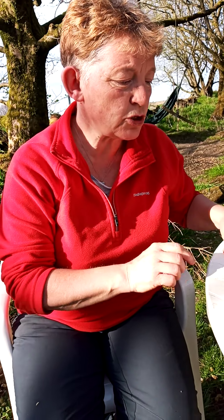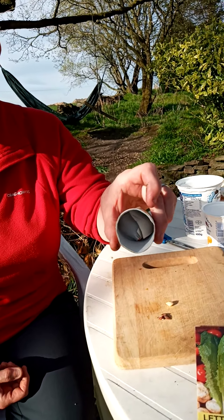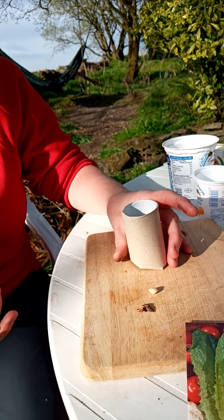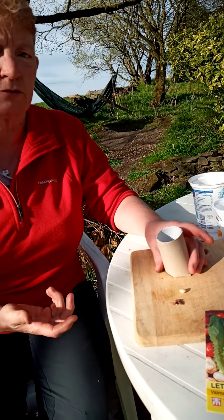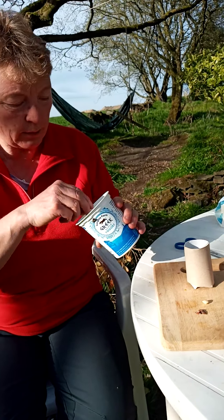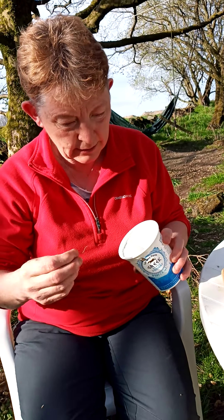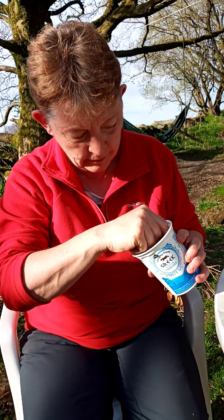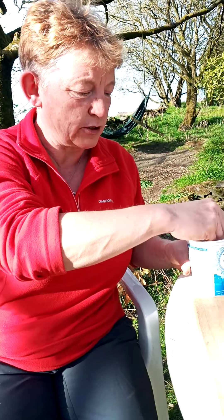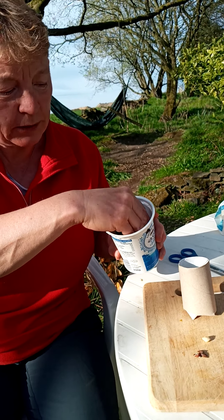Shall we try planting in our little toilet roll planter? It's going to be good enough to hold the soil in the bottom there. And because the cardboard's porous it lets some of the water out, so you don't need to make any holes in the bottom. So now we need some soil. I found some soil in my garden. It's got twigs in it and little bits of roots and things. I'm trying to get rid of those and I'm trying to break up the soil a little bit to make it easier for my plants to grow.